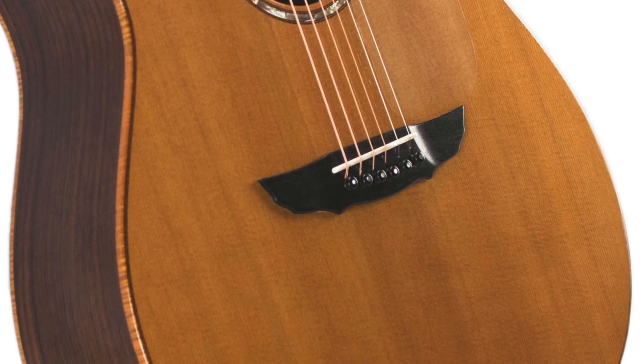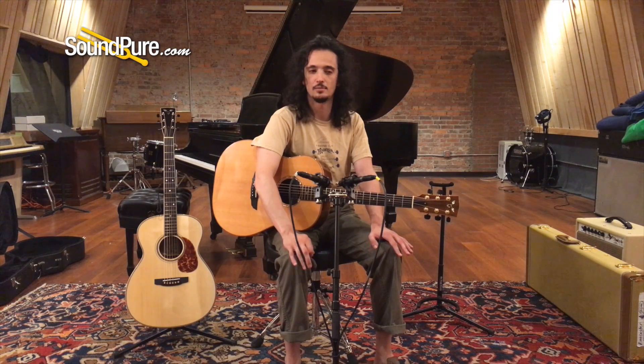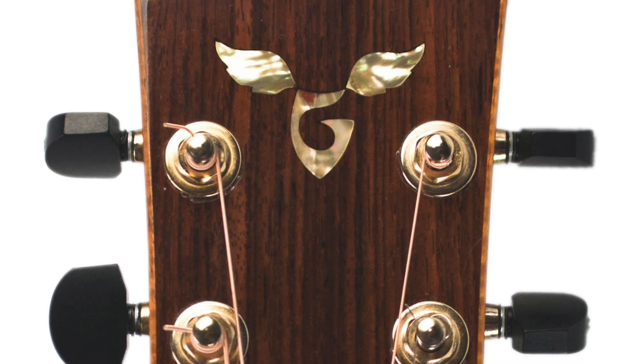This guitar was, in my understanding, sent back to Mr. Goodall at least once for some routine maintenance. So as far as playability and structural integrity, this thing is rock solid. Our luthier, who inspects everything that comes in used, saw to that as well.